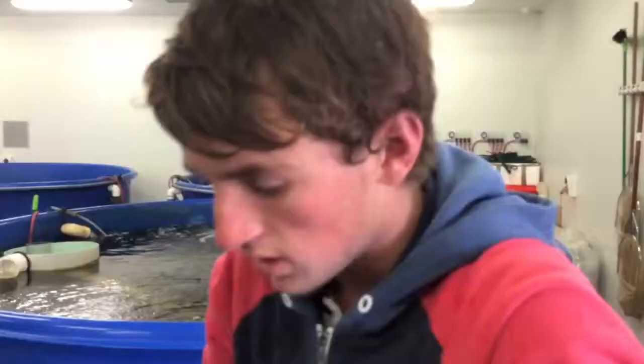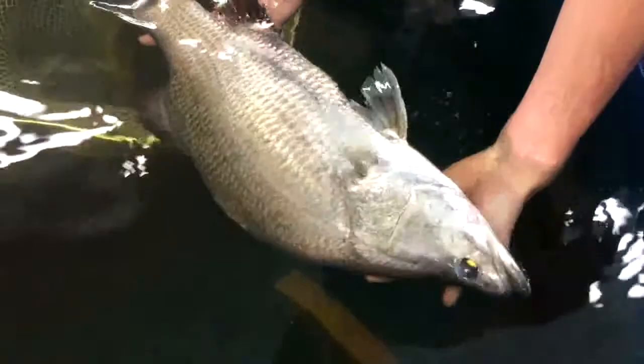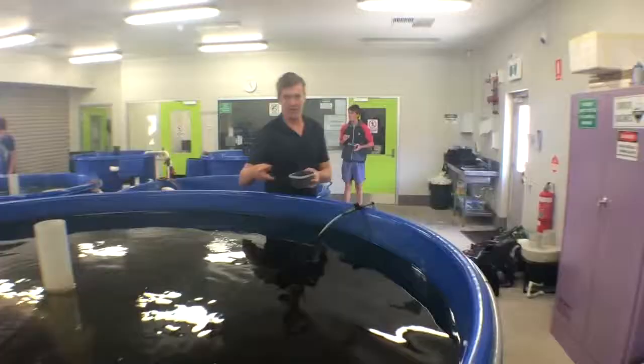We are in the Sajuna, and yes, this is Barramundi. What do you know? We've had these in here for three years. These are the original ones which we started off with. The best part is that this program is run by students.